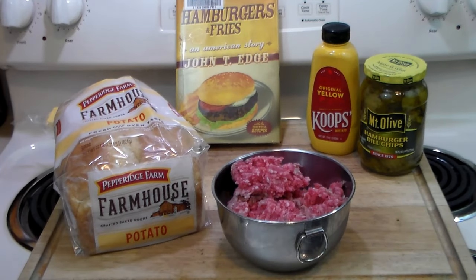Hello everybody, welcome to the Hacienda again. Rivet here. Today we're going to make something from Mississippi — the Mississippi slug burger.